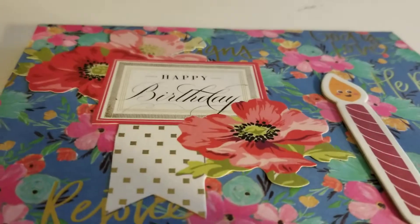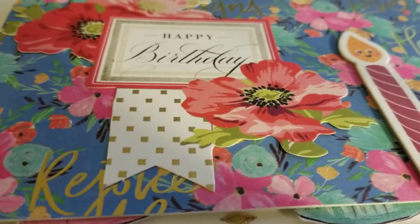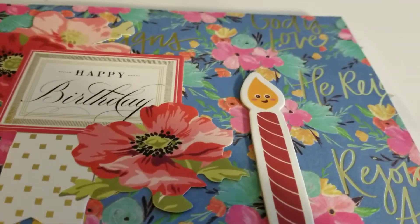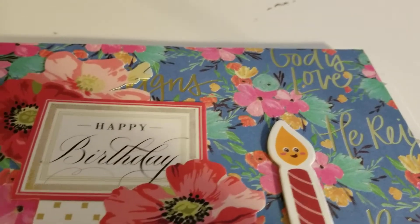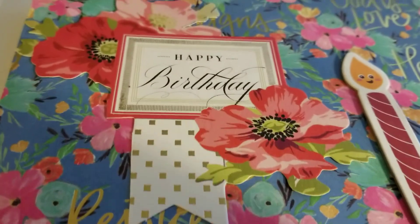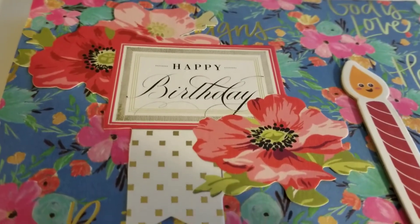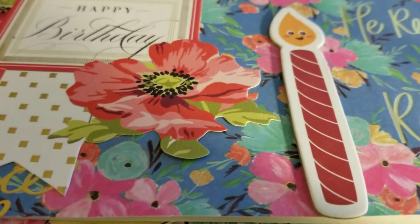And it's a Paper Studio pack. You can see this says Rejoice on it, and God is love. So then it says Happy Birthday. And this is one of the Anna Griffin card picks that she sells. And then the candle is from my stash.